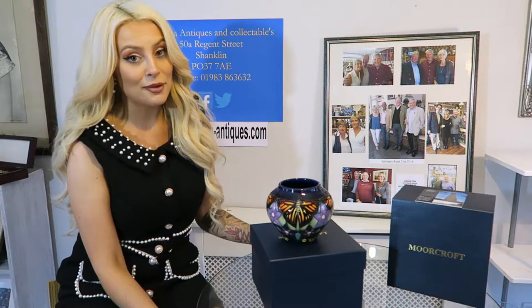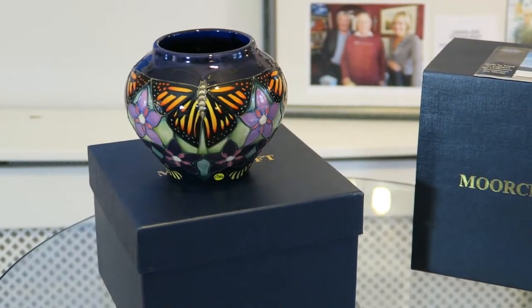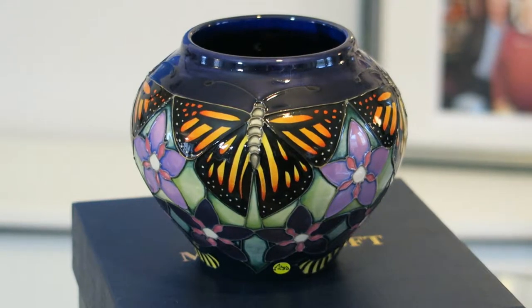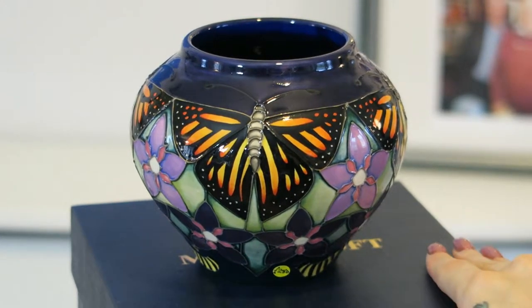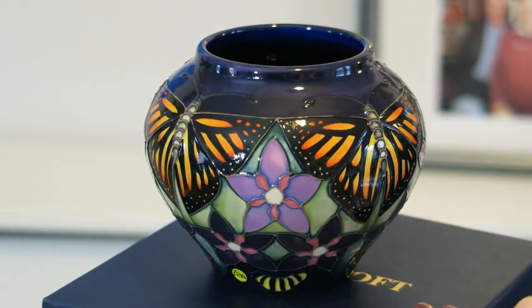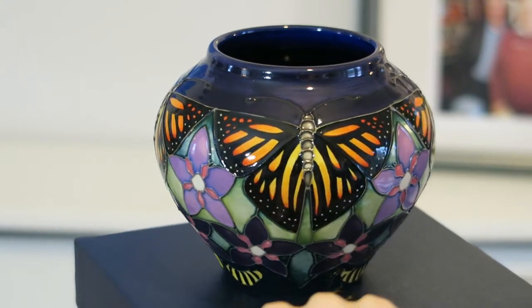So today we have this absolutely stunning piece — Monarch Butterfly Vase from Moorcroft Pottery, designed by Emma Bossons. This is four inches high, numbered edition number 79, and it comes in the original box. These are not seconds; they are perfect. The price was £540 but it's now £280.